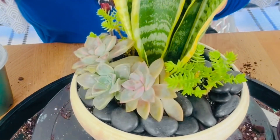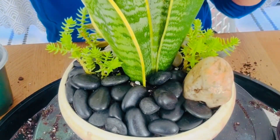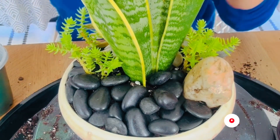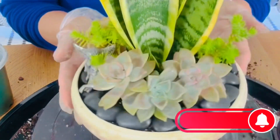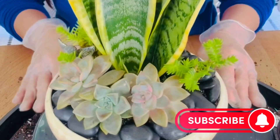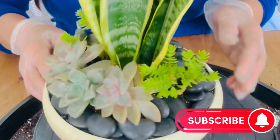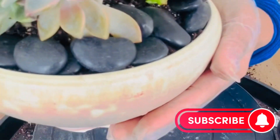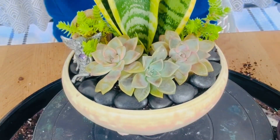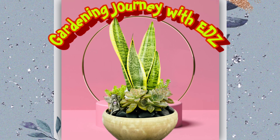There you go, it's all done! I hope you'll start your own arrangement, and I'd be glad if you share it on my channel. If you're new here, please don't forget to subscribe and hit the notification bell so you'll be notified of new videos. I hope you learned something and enjoyed this video — here's the finished result. Thank you so much for watching, and have a great one everyone — until next time, bye!